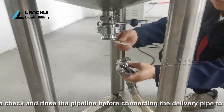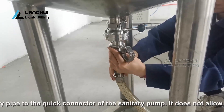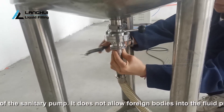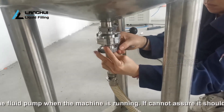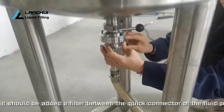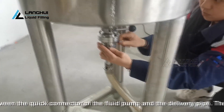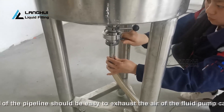Connect the filling machine with the storage tank. Please check and rinse the pipeline before connecting the delivery pipe to the quick connector of the sanitary pump. It is not allowed for foreign bodies to enter the fluid pump when the machine is running. If this cannot be assured, a filter should be added between the quick connector of the fluid pump and the delivery pipe. The trend of the pipeline should allow easy exhaust of air from the fluid pump cavity, and it must ensure the pipeline and connector seal airtight.